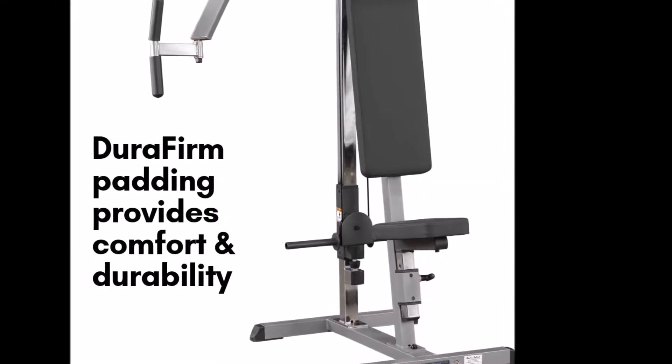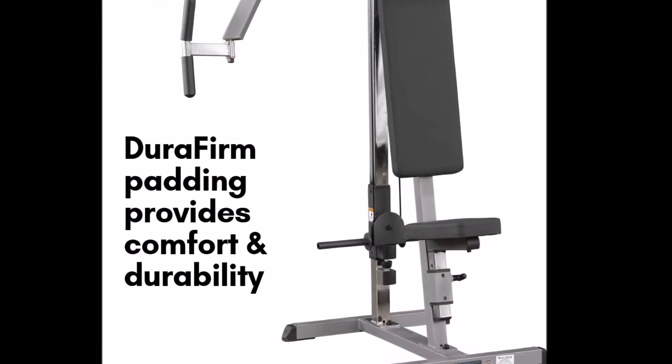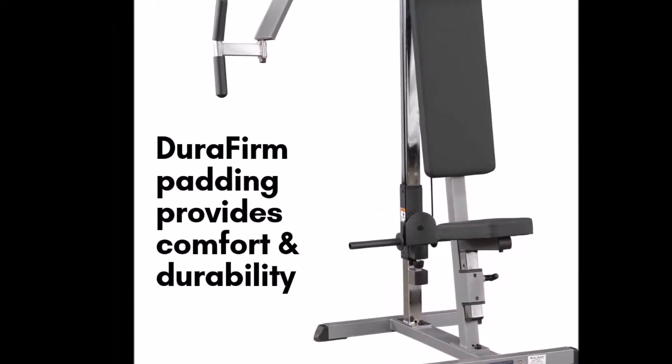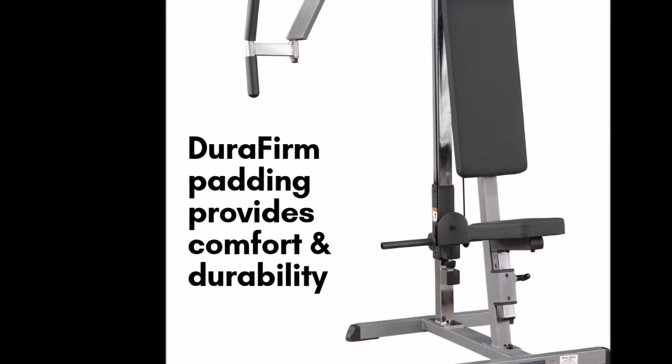The Body Solid Plate Loaded Peck Machine features dual overhead variable resistance cams that allow each arm to operate independently, offering full unilateral and bilateral conditioning for your upper body.